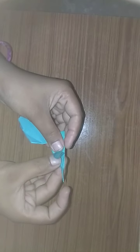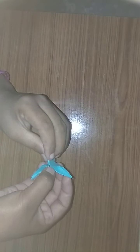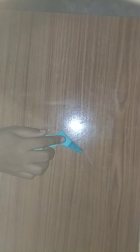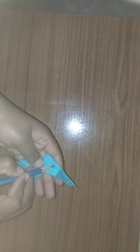Then do like this, do like this. Put a dot here with black color — put a dot like this with a pencil or black sketch. We got the rabbit like this.